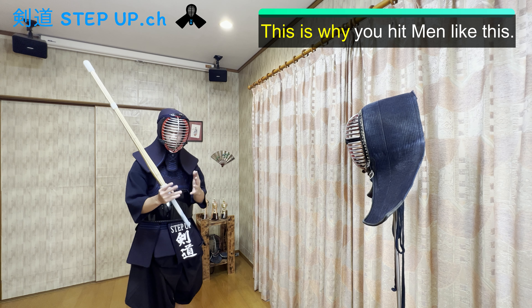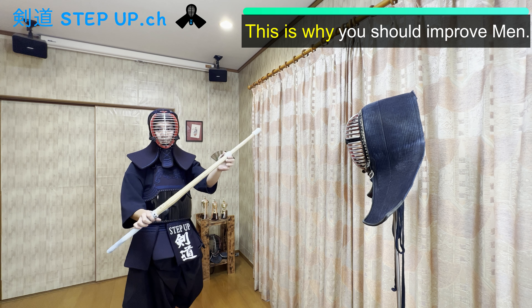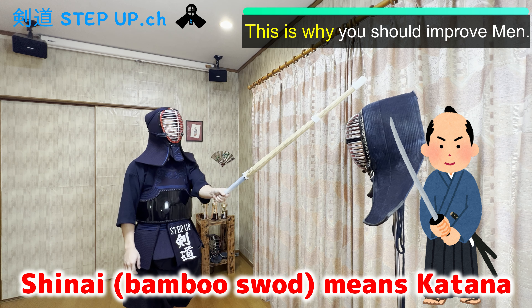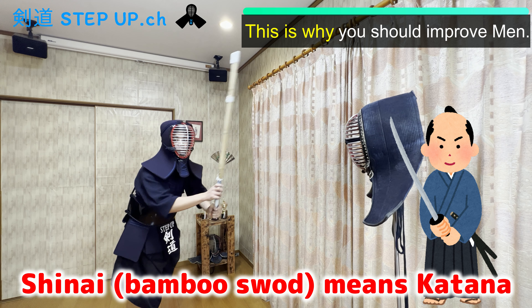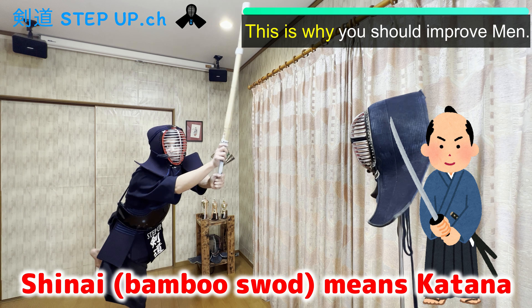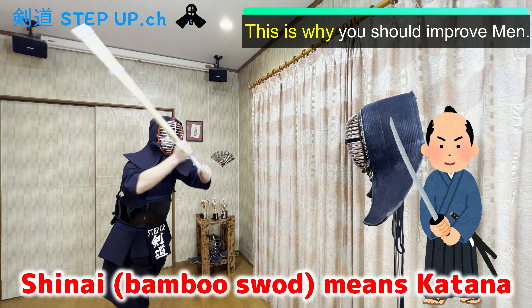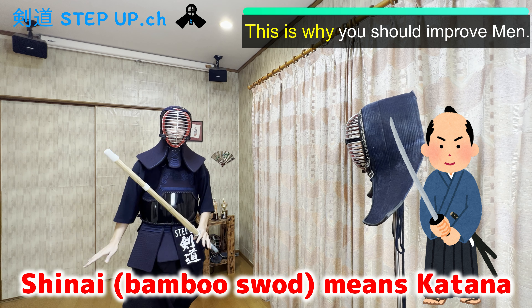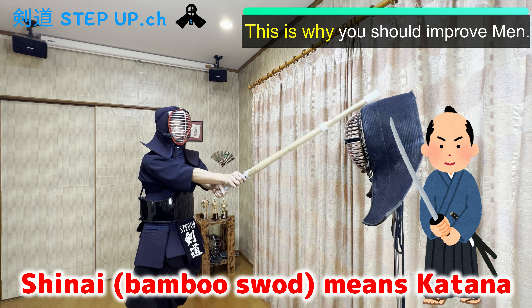But I want you to remember what Kendo is. You should think this bamboo sword, the shinai, is the real sword — the katana. You cut the opponent's head when you hit men. If you hit men like this, can you cut the opponent's head? It's impossible. You can't cut the opponent's head with just your arms. You should put your lower body into it and hit like this to cut the opponent's head.